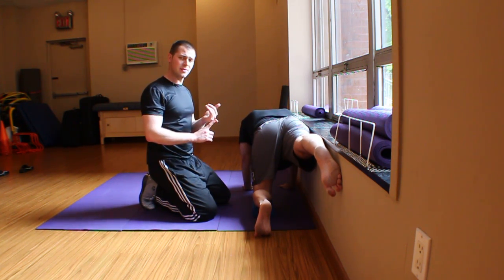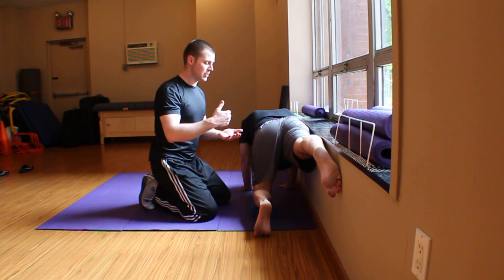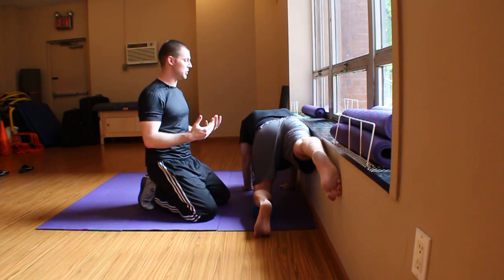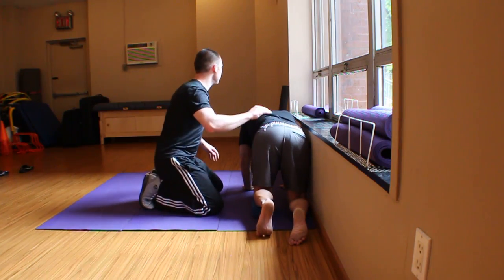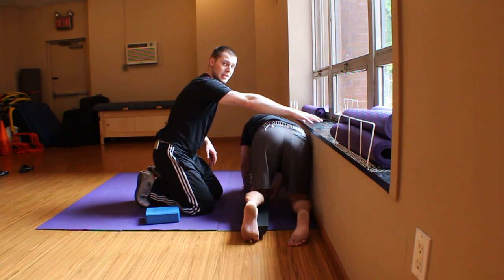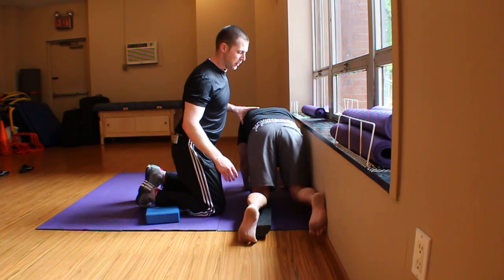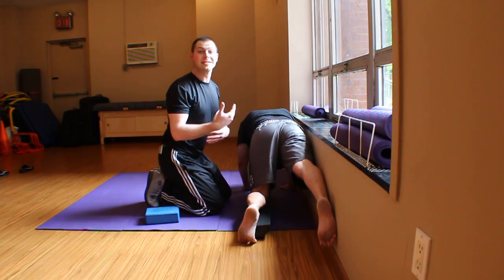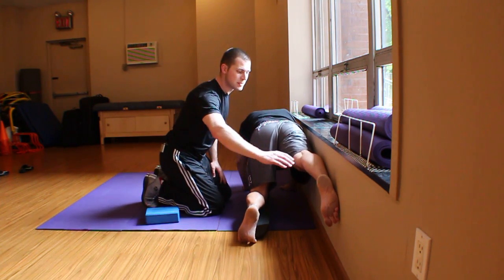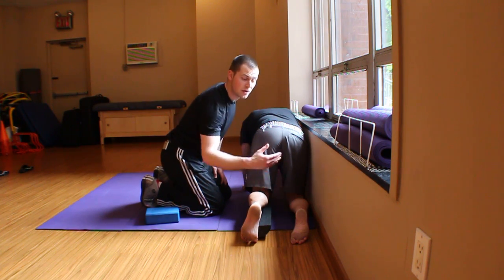If you've been working on TVA activation and glute max activation already, this progression is a wonderful way to take it up a step — increasing the need for stabilization, coordination, and combining the two exercises for program efficiency. Rob is also fond of the half foam roll under the knee, which you can use for either the TVA or glute max progression, as it further increases the need for stability and coordination. You can also add an ankle weight — starting above the knee, then at the ankle, and increasing weight over time.